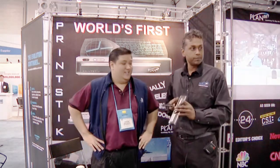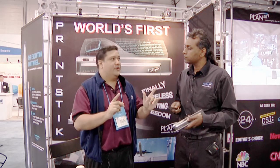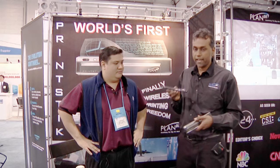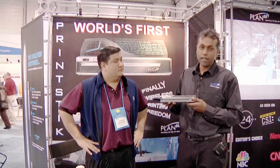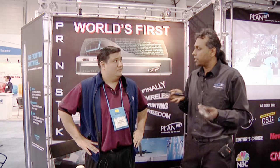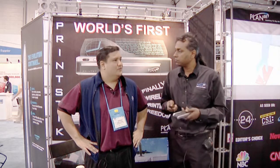It's the only one on the market like it, actually. The price point for the Bluetooth scanner — the latest X-Series — is $369 MSRP. The printer is $299, and it's available at planon.com and at retail partners such as Staples, Office Depot, and others.